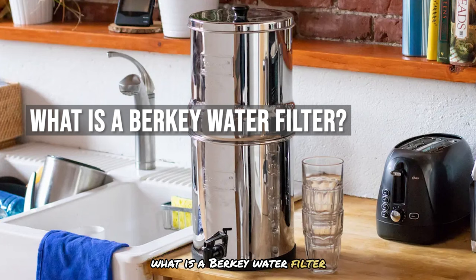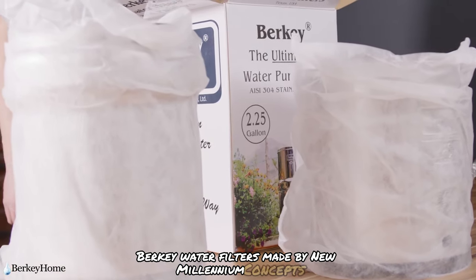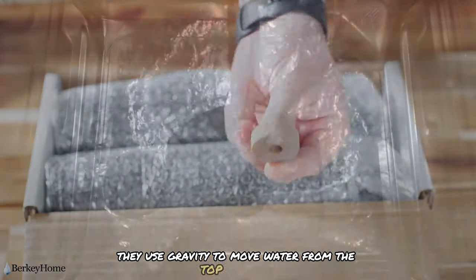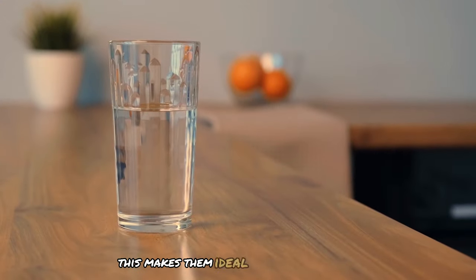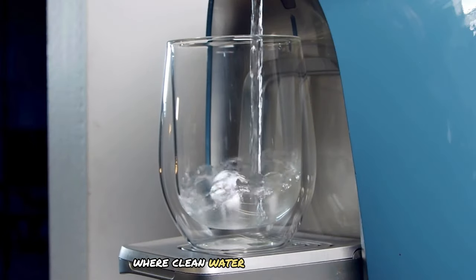Berkey water filters, made by New Millennium Concepts, are countertop gravity filters. They use gravity to move water from the top chamber through the filter to the lower chamber, requiring no electricity or moving parts. This makes them ideal for off-grid living and emergency situations where clean water access is limited.